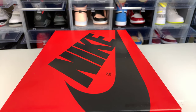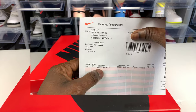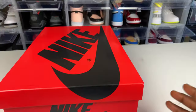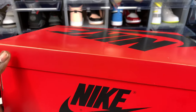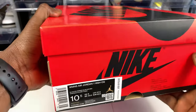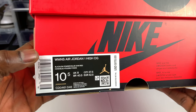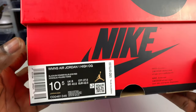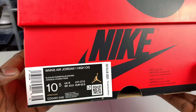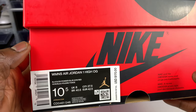What up everybody, it's your boy Energetic Kicks back with you with another video. Today I bring to you guys the Air Jordan One High OG — it's a women's exclusive Air Jordan One. These just came in not too long ago. The label reads: women's Air Jordan One High OG, colorway is black, dark powder blue, gym red. This is a women's size 10 and a half, which is size nine in men. The retail price on these was $170.